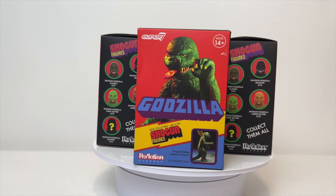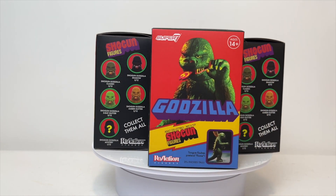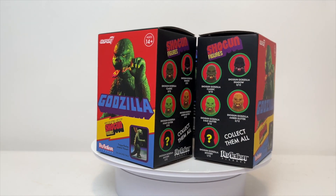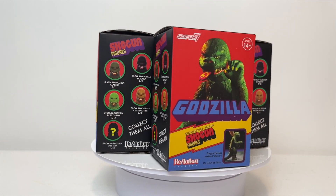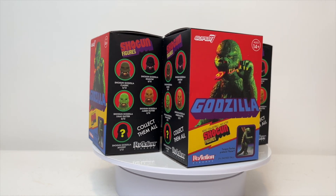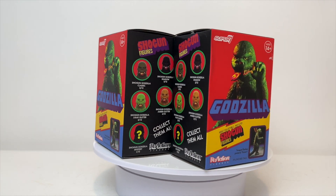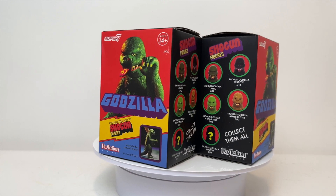What's going on guys? OhMyGodzilla back here with a very exciting Godzilla figure video. Today we have secured some of the Super 7 Shogun Mystery Packs. There are 6 of these guys to be found. I don't even know what the special mystery one looks like. I only found 6 of them, so hopefully we can complete the set. Today we'll be doing an unboxing of all 6 of these, and we'll take a look at all of them.